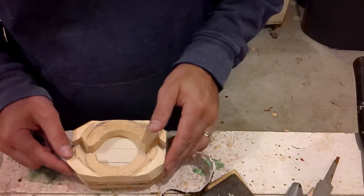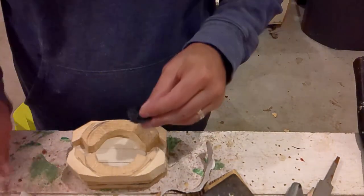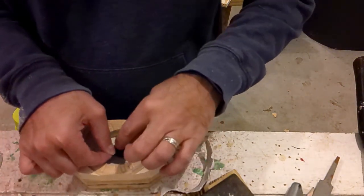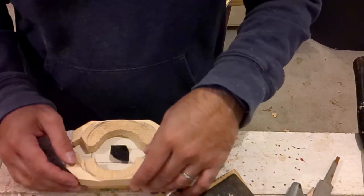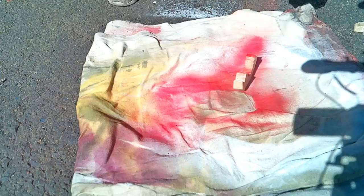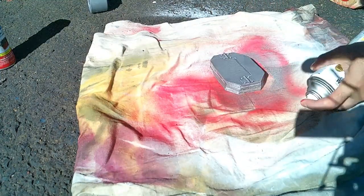There's one more thing I have to do before I start painting. I'm going to put in a little strip of Velcro where the power coin will go in, so that way I can use this with the power coins that I made for the other morpher. Now it's time to paint. I'm going to spray paint as much as possible. The colors I'm using here are the same as the last time.